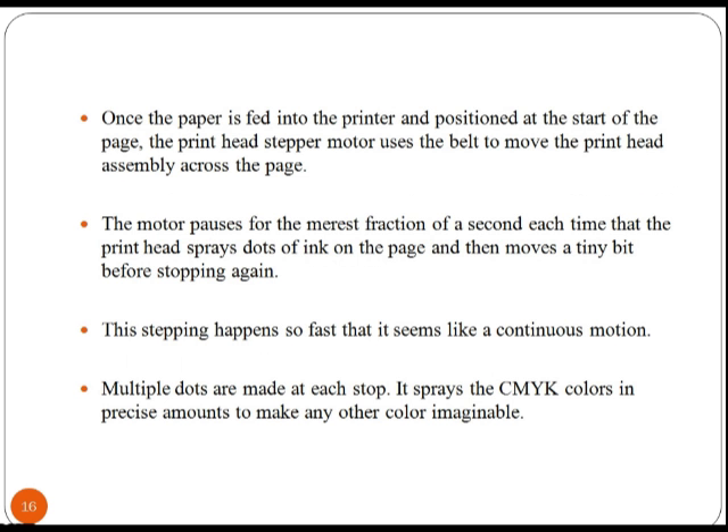A small trigger mechanism in the feeder is depressed when there is paper in the tray. Once the paper is fed into the printer and positioned at the start of the page, the print head stepper motor uses a belt to move the print head assembly across the page.